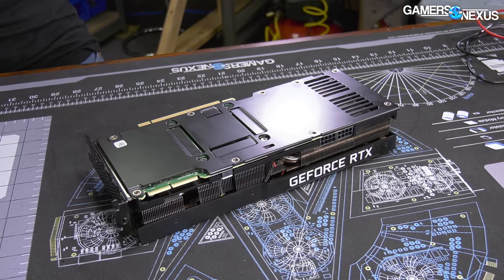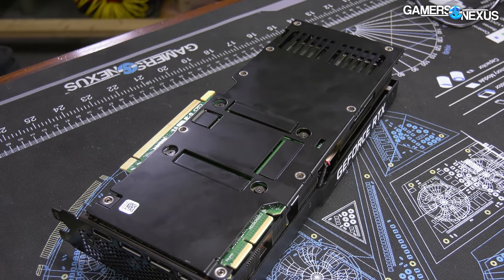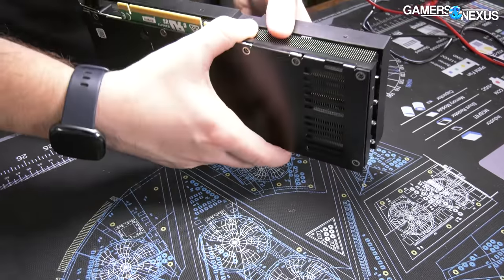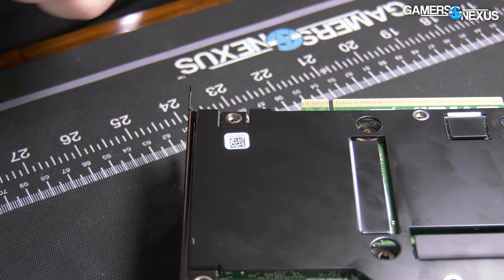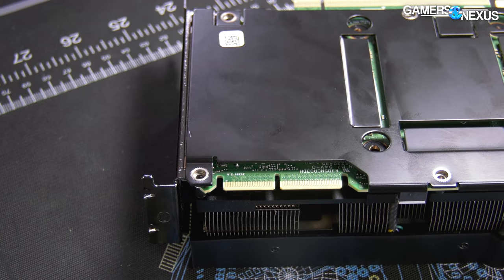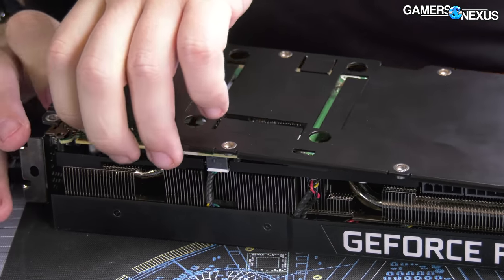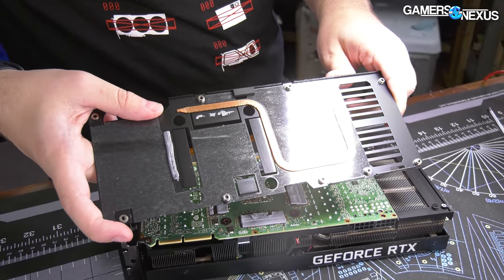Time to get into the teardown. Starting with the four GPU screws — interestingly there's no tamper seal on this one. All screws are the same type, which is a good sign. There are actually two more screws under the base plate going into the heatsink, which is a little non-standard and more effort than expected — not how coolers are normally done. But we're going to take this plate off first to get access.